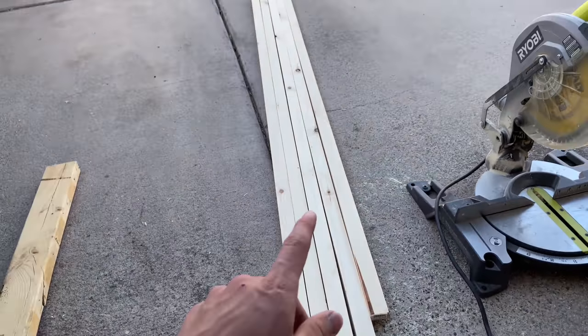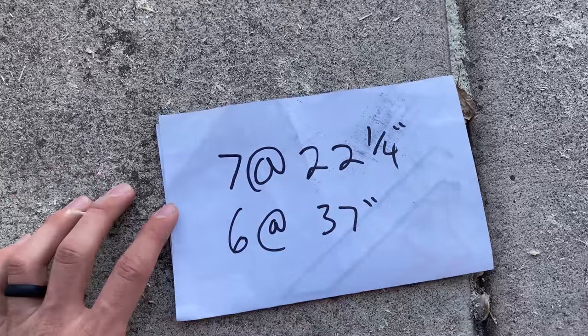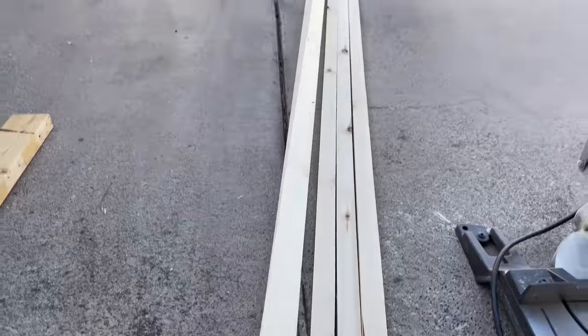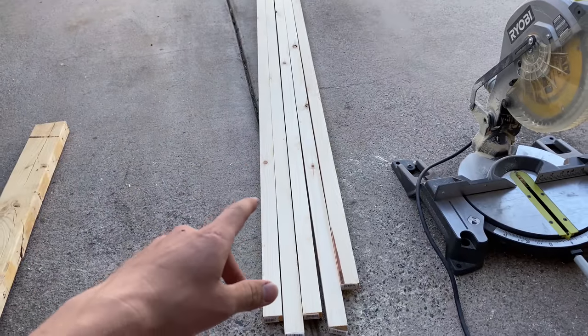The first thing I'm going to do is get my stripes cut. I got five 1x2s here, and I'm going to cut seven pieces at 22 and a quarter inches and six pieces at 37 inches. When you're picking these out at the store, do your best to find straight ones — that'll help you out a lot when you're making your flag.